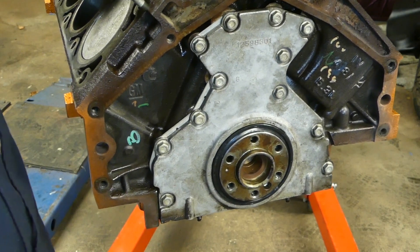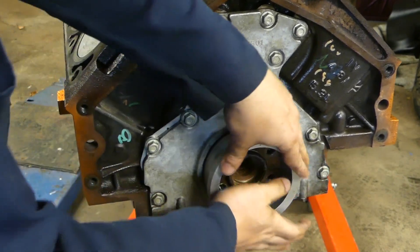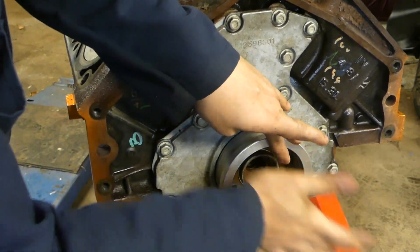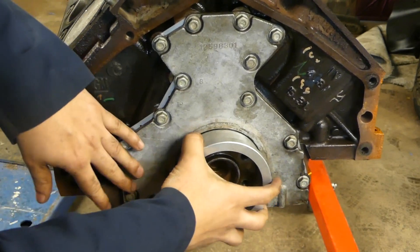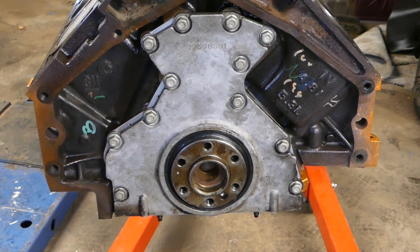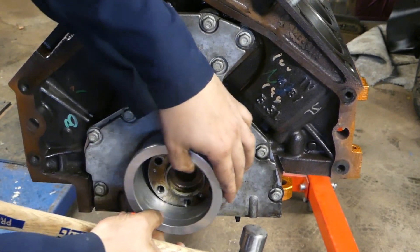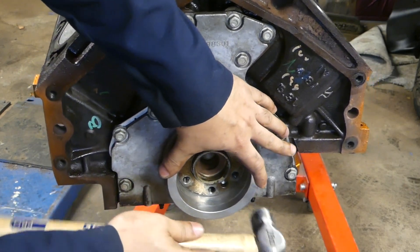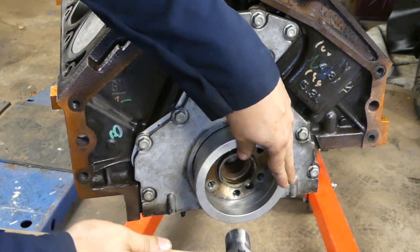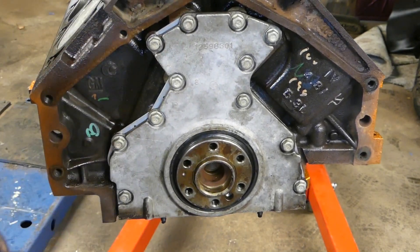Get it in and use the same tool. When it's nice and centered, as you see here, it went in pretty much no problem — I almost didn't even need to use a hammer. Give it a little light tap everywhere just to make sure it's bottomed out. And that's perfect.